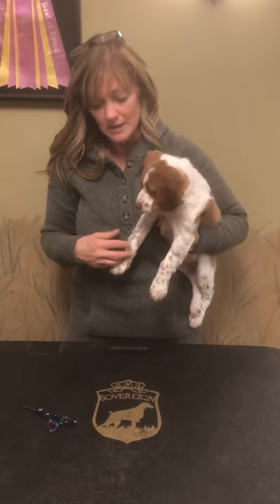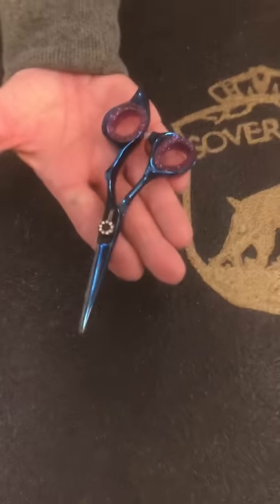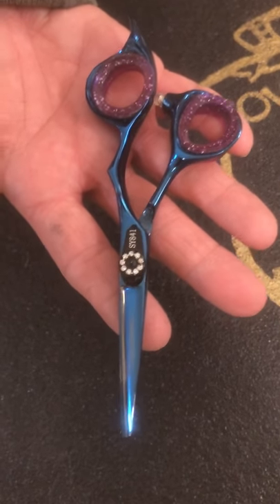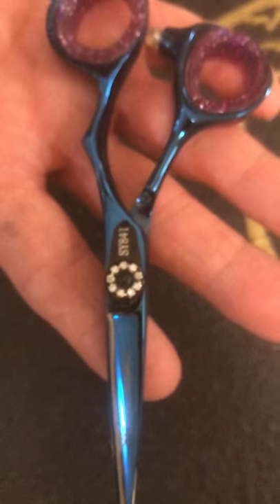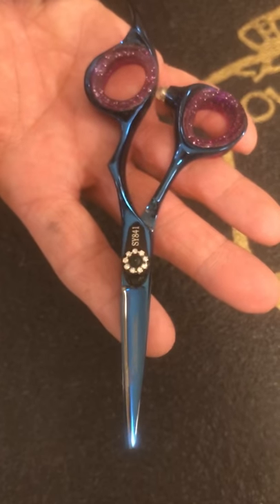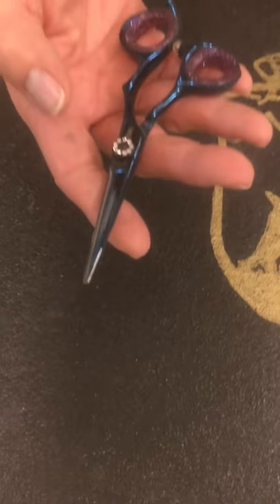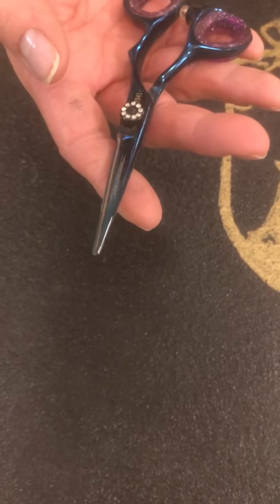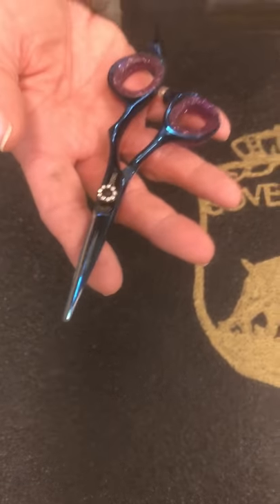I just use a little scissors — this is actually Chris Christiansen brand. Any little scissor will do; Oster will work too. Some of them have little safety bubbles on the end — I had them ground off of this one. I like just a straight edge. A little mustache scissors, like for a guy, would work well too.